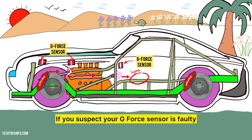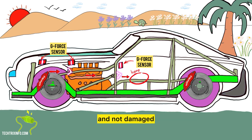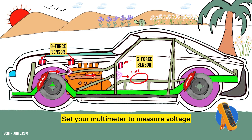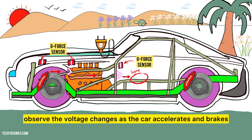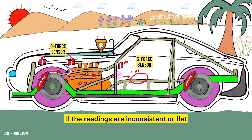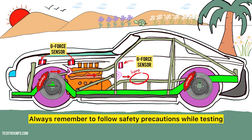If you suspect your G-Force sensor is faulty, you can test it yourself. First, make sure the wiring and connectors are tight and not damaged. Set your multimeter to measure voltage. Disconnect the sensor and connect the multimeter to the sensor's pins. With someone else driving, observe the voltage changes as the car accelerates and brakes — it should change smoothly. If the readings are inconsistent or flat, your sensor might be faulty. Always follow safety precautions while testing.